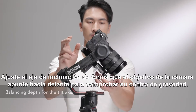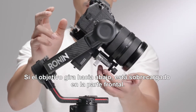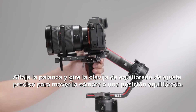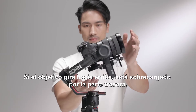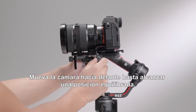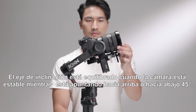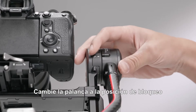Rotate the tilt axis so that the camera lens is pointing forward to check its center of gravity. If the lens turns downward, it is front-heavy — loosen the lever and turn the fine-tuned balancing knob to move the camera back to a balanced position. If the lens turns upward, it is back-heavy — move the camera forward to a balanced position. The tilt axis is balanced when the camera is steady while tilted up or down by 45 degrees. Toggle the lever to the locked position.